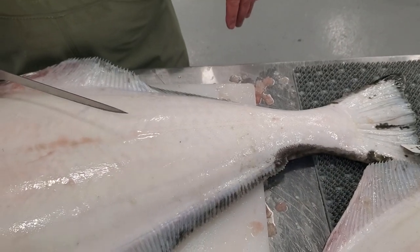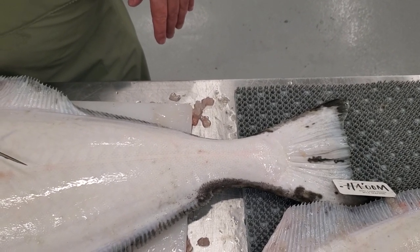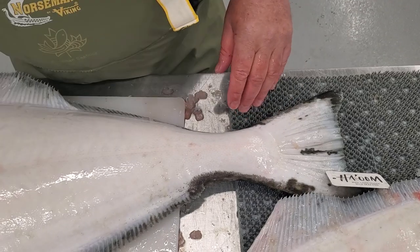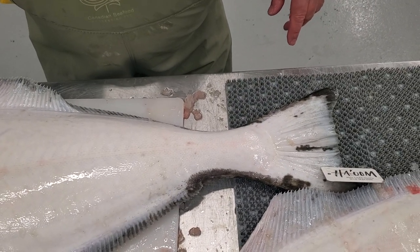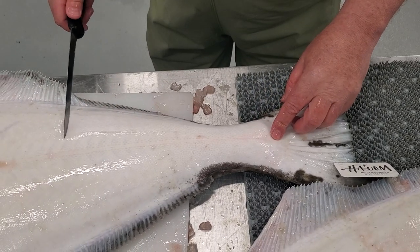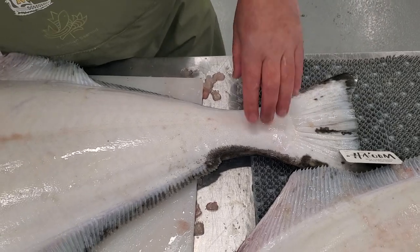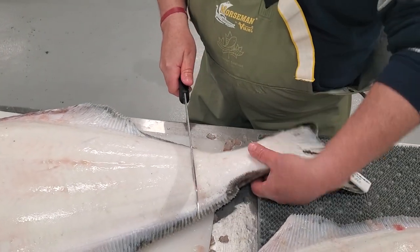Are you cutting these for portions to freeze? Yes. So you want like a six ounce portion? One pound portions. Okay, so what I'm going to do with the tail — instead of going like that and ending up with a really skinny fillet — I'm going to just take the tail off here, so you'll have a big triangular fillet at the end.